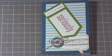I hope you go ahead and get with this program and you choose me as your demonstrator. Until next time, happy stampin'!